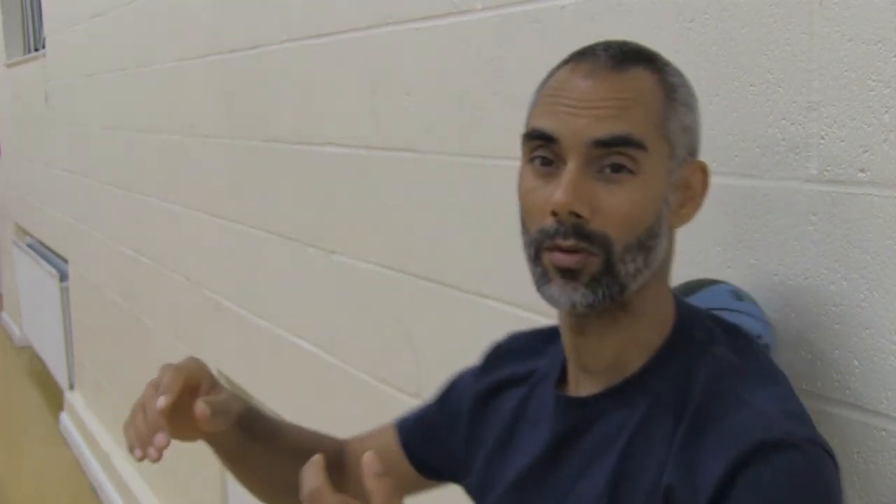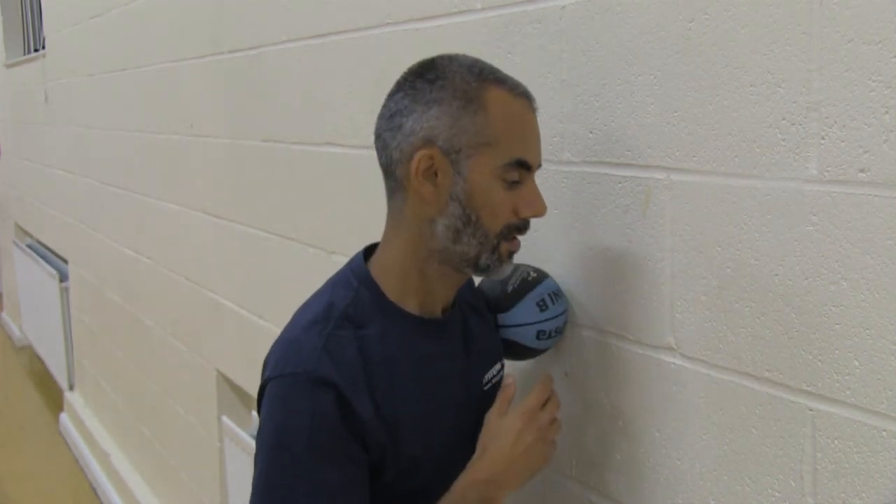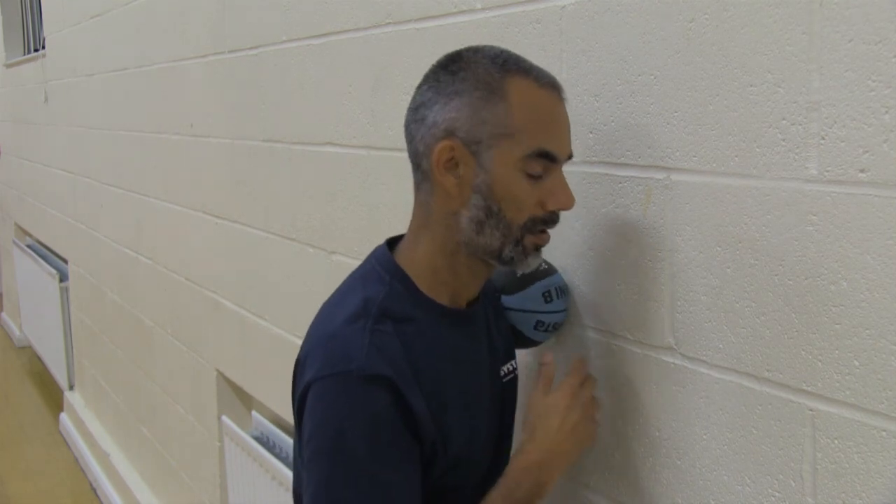Roll the ball more freely. Feel loose and relaxed. Anywhere you want to focus on, you can — just dig into those areas, apply static pressure. I hope you found this useful. Go grab yourself a ball, get up against the wall, get on the floor and give it a go. I think you'll find it a really, really useful tool for releasing tension from the body.